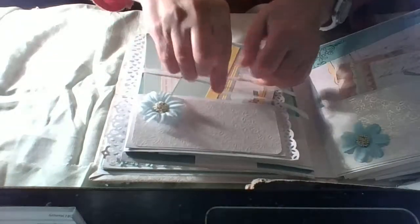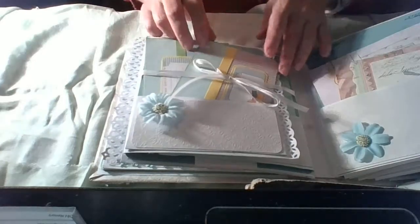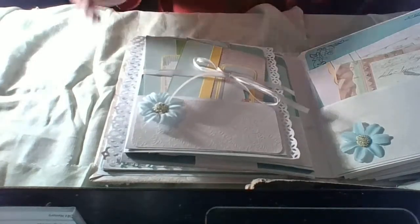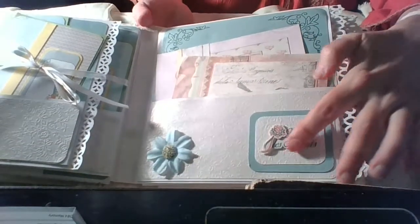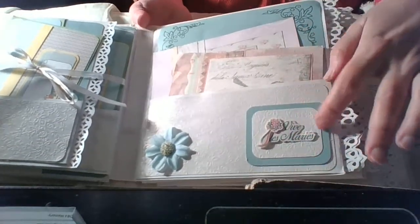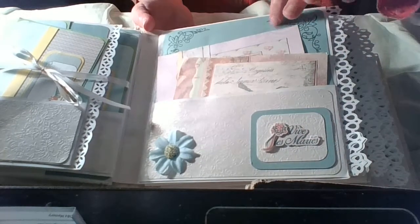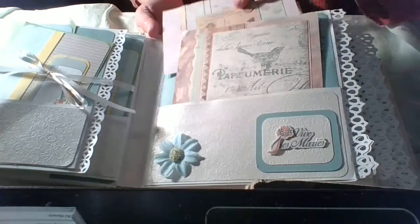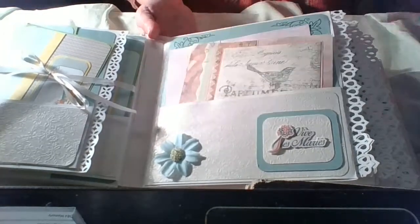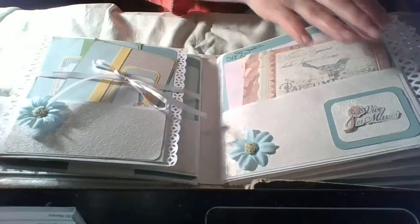It's a big, big album — I love it. It took me a lot of time to make it but I'm very happy with it, and I think she's happy also. There is another large pocket with a sticker in French. Of course there are again some journaling cards, and again a large pocket.